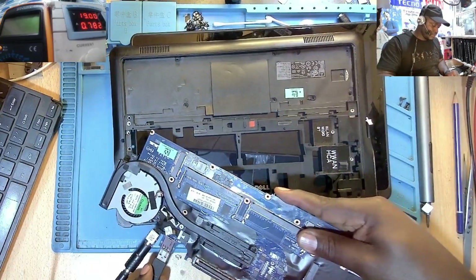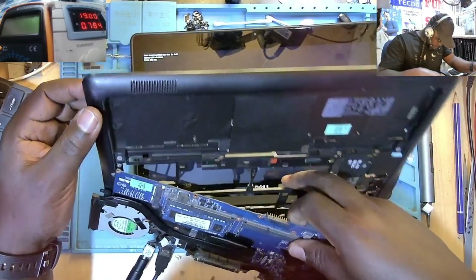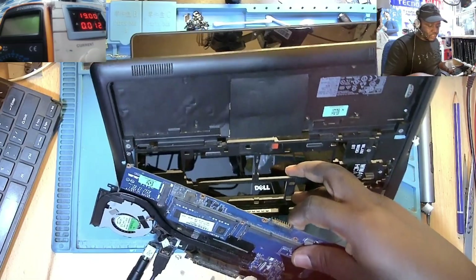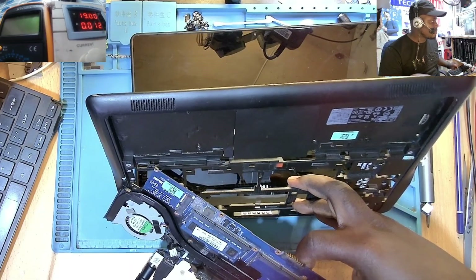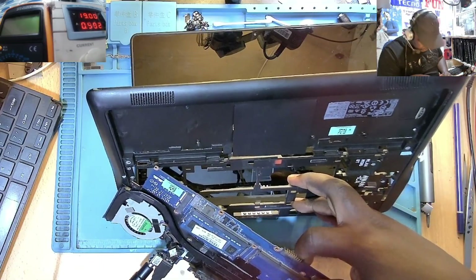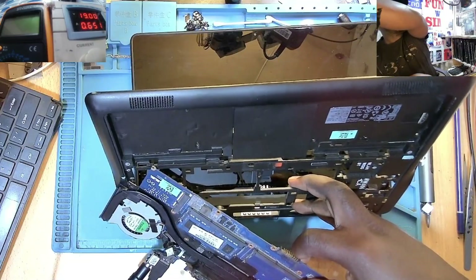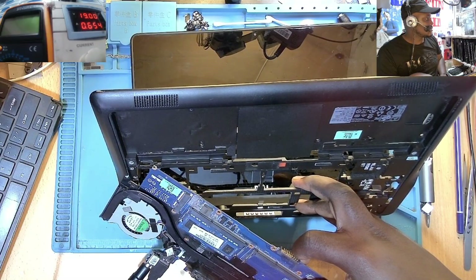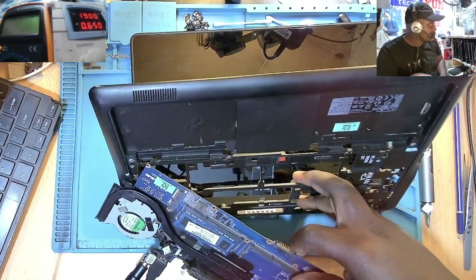Now let me connect an external keyboard and press any key. When I press any key, the machine goes off. If I'm not wrong — is it coming on again? The machine is not going to come on again. I'll disconnect the power and connect the power again.